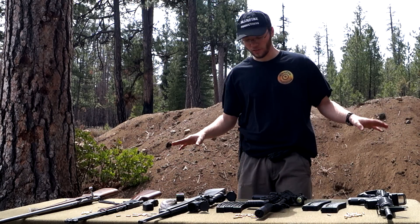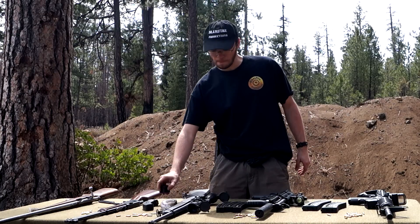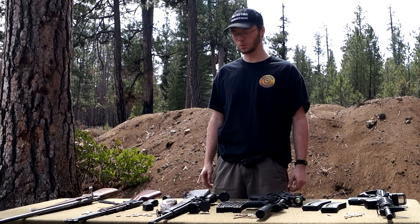So, there you go — a lot of options. You're definitely not limited. Just make sure you do your research and get the .22 that's best for you. Thanks for watching. See you next time. Shoot safe.